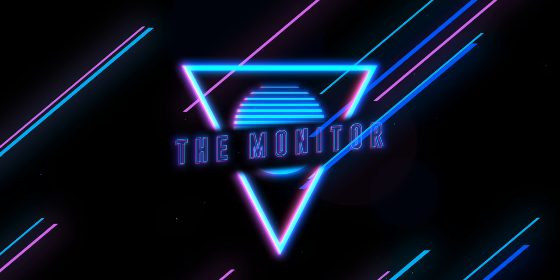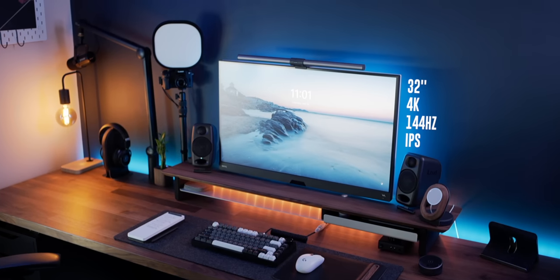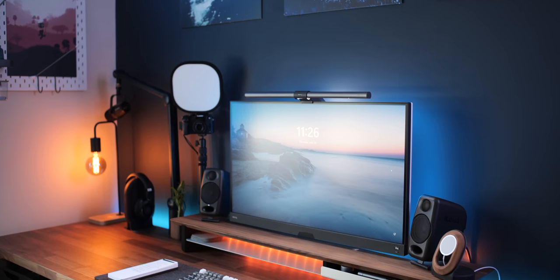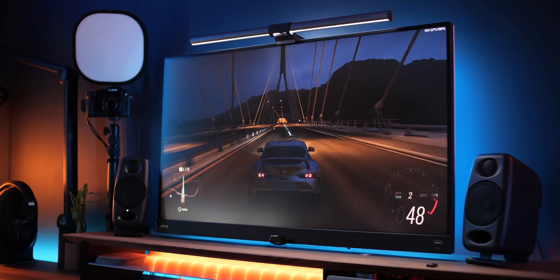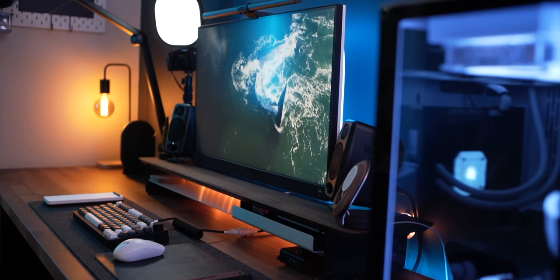I've made quite a few changes, not the least of which is my new monitor setup. This is the new BenQ EX3210U — a massive 32-inch 4K 144Hz IPS panel that packs a serious amount of features. I wasn't entirely sure I wanted to go with a 32-inch panel, but after using it for the past couple of months there's no way I'm going back to a 27-inch monitor. It's AMD FreeSync Premium compatible, and I can confirm it unofficially works with G-Sync as well.